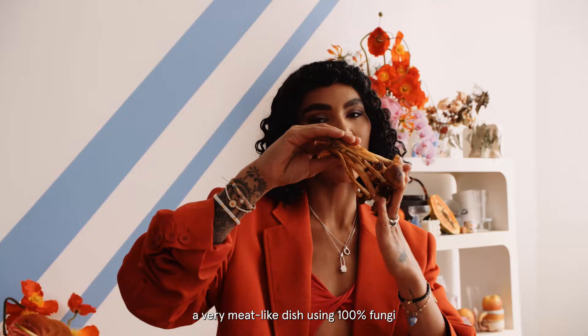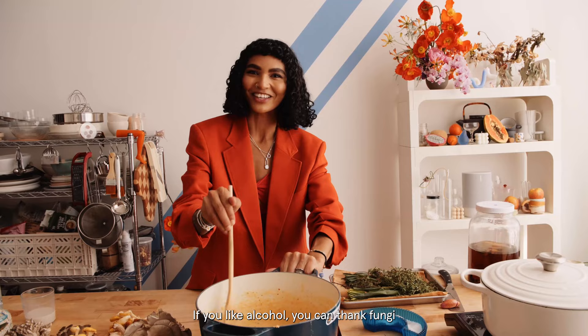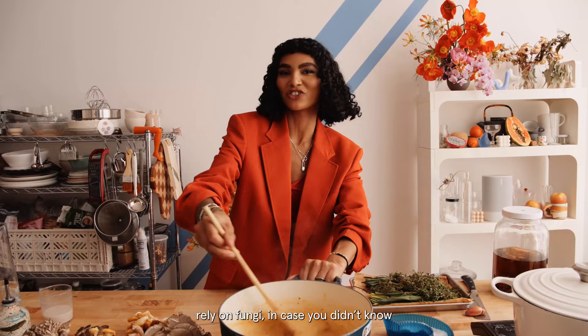In case you didn't know, that bread and yeast — that whole relationship wouldn't be possible without fungi. So if you like bread, you can thank fungi. If you like alcohol, you can thank fungi. If you like basically anything, you can thank fungi. Because 95% of the plants on the planet rely on fungi, in case you didn't know. That's a fact — I didn't make that up.